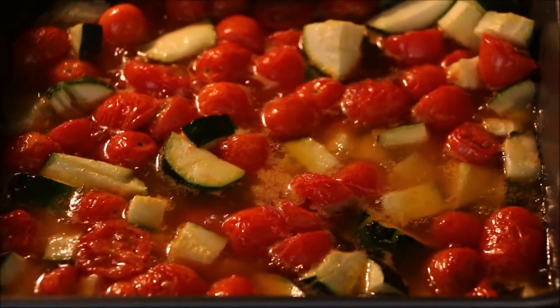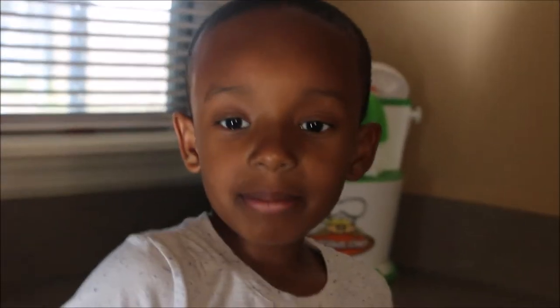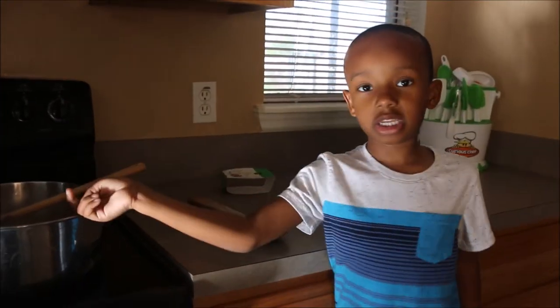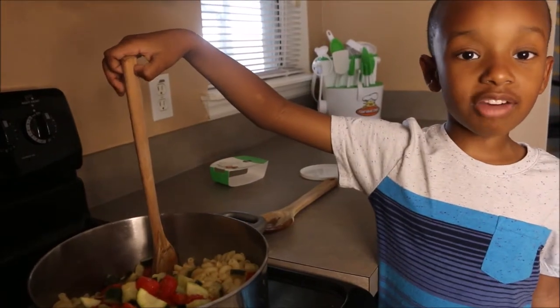As the pasta is done, I'm just going to get the vegetables out of the oven. And now we're going to dump the vegetables in the bowl and dump everything together, even the butter. Now we're going to mix everything together.